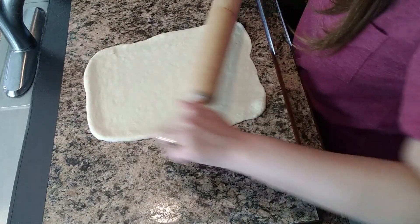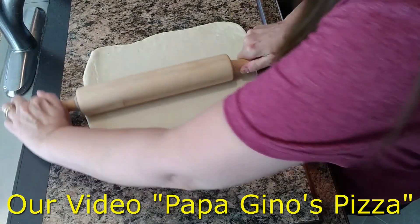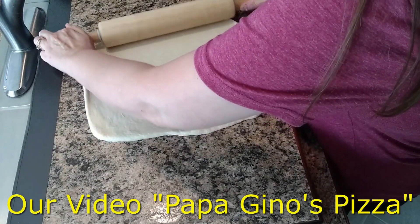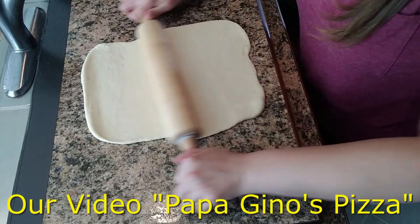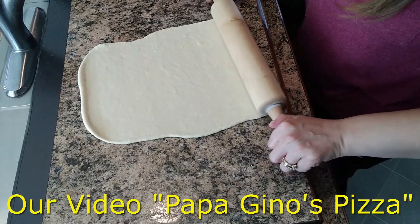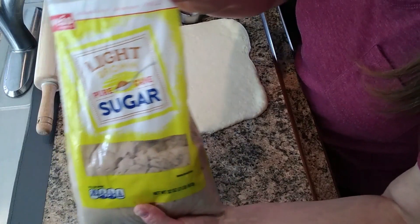You can buy the pizza dough at the grocery store. I make it — we have a video where I made the Papa Gino's pizza and gave the recipe on how to make the pizza dough in the bread machine. But if you go to the grocery store you can just buy it already made.